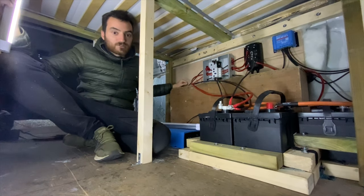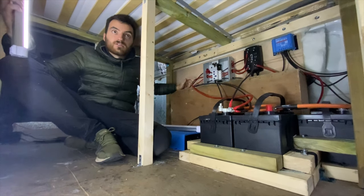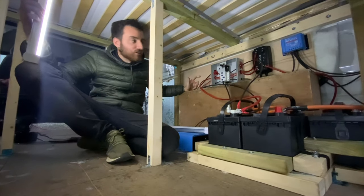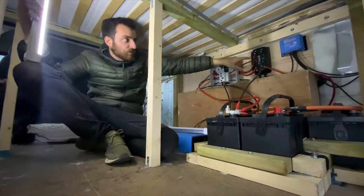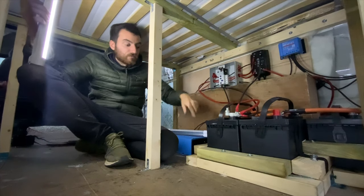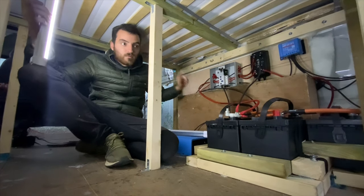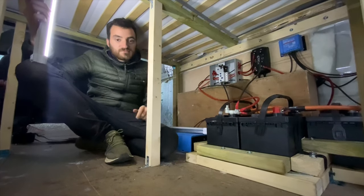At least all the electric is sorted. We've got the bed built because I'm sat under it, and Rob even made the bed as well, which is nice to see. Happy with that — it's all good learning for me too, because I've never used these two products before: the B2B and the smart charger. Never used these breakers either, and never set up batteries in parallel, so it's really good for me to learn how to do that before we do our own van.